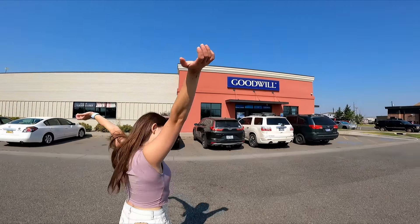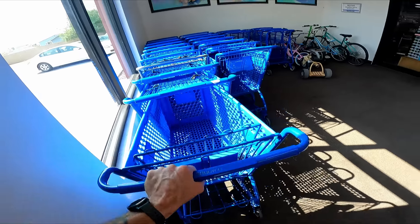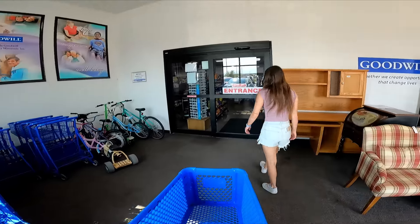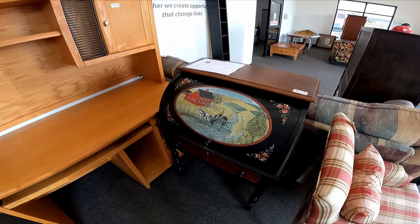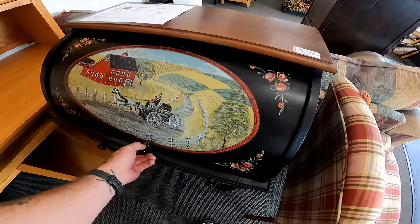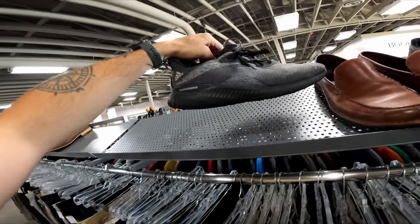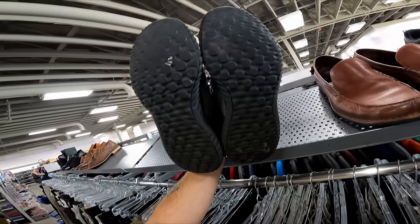Next stop on today's sourcing trip is Goodwill. We got some Adidas Alphabounces for 10 — that's really cool.